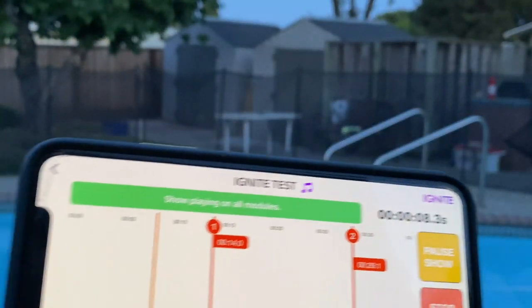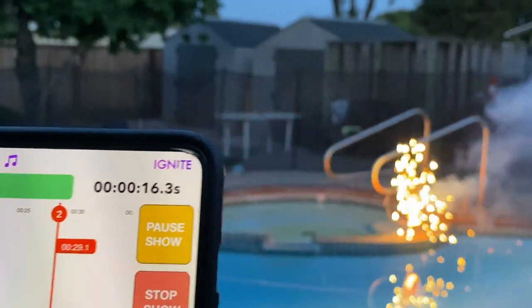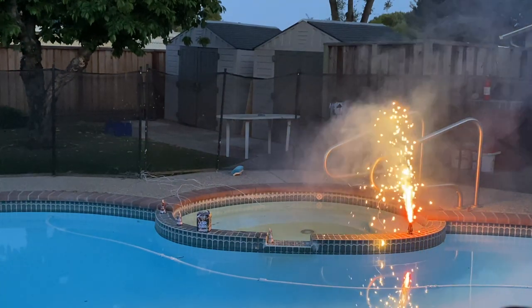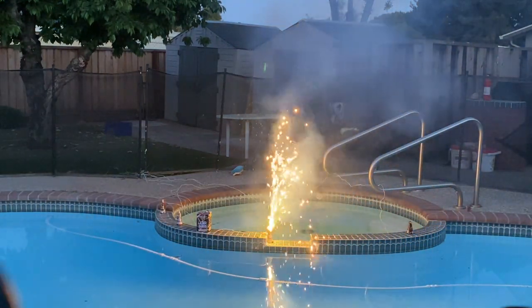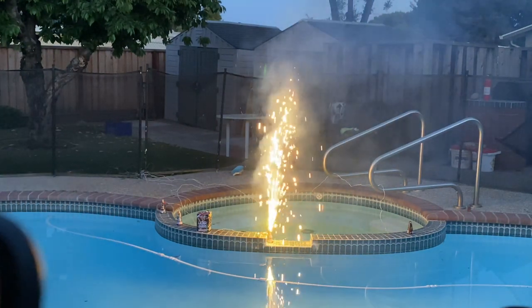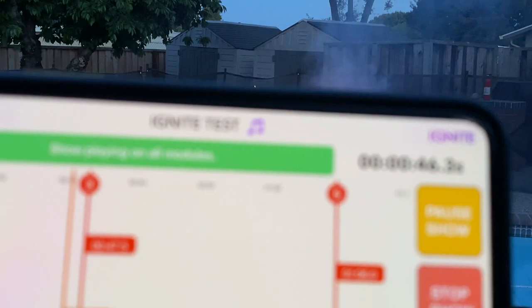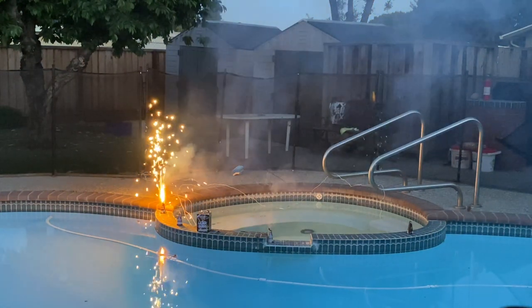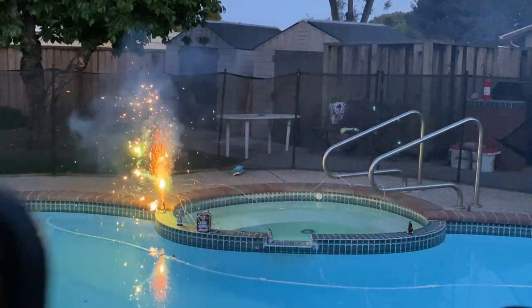We'll let you see what's happening — it's about to fire. Here we go! Here comes the next one — fire! The next few cues follow in sequence as the show continues firing to the 1812 Overture music.